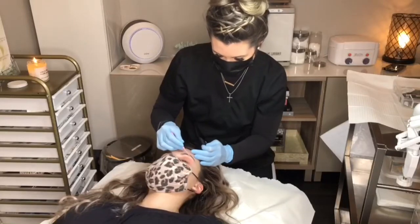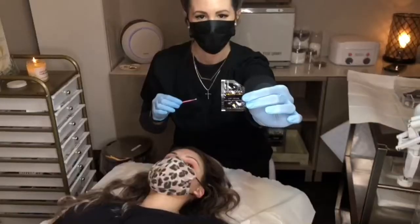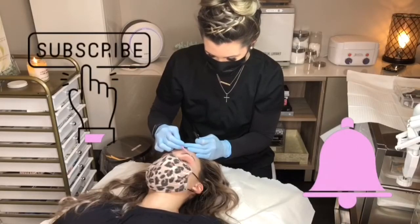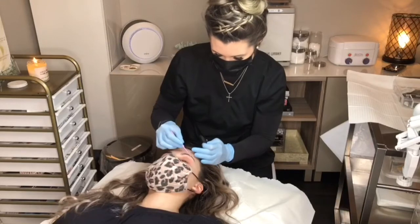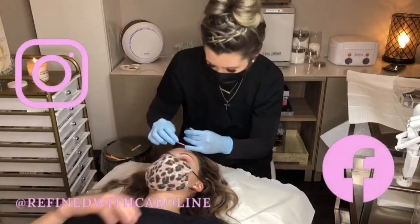Hey y'all, it's Caroline and this is everything you need to know about brow lamination. Brow lamination involves the perming of the eyebrow hairs to provide a fuller, more even look. It can also help keep them in place after washing off any cosmetics you may wear.